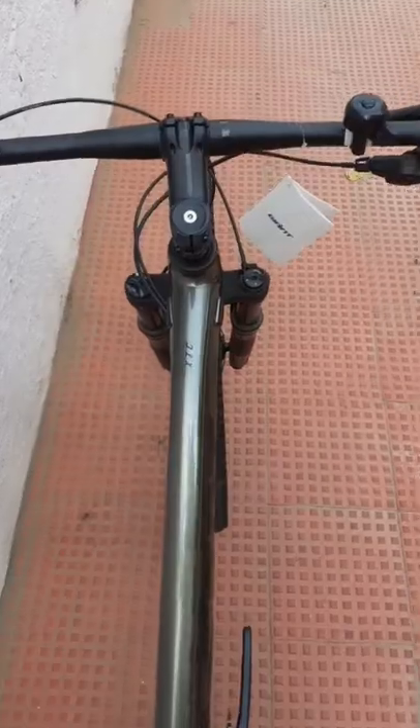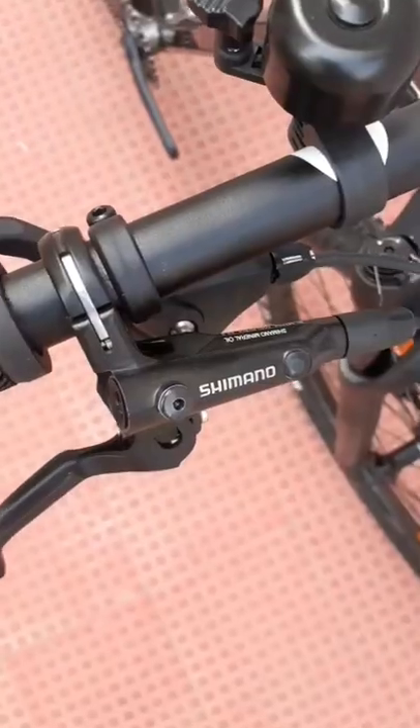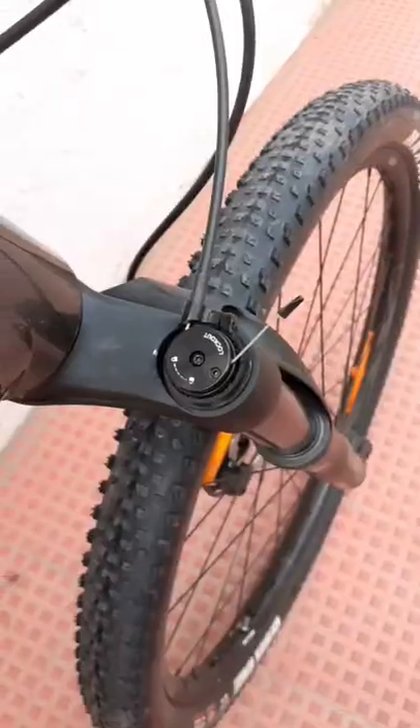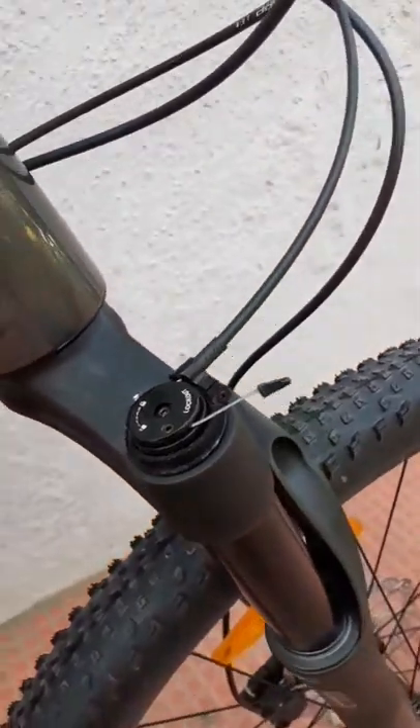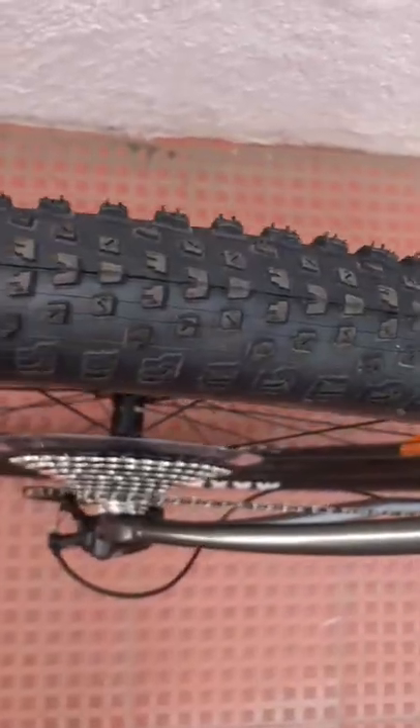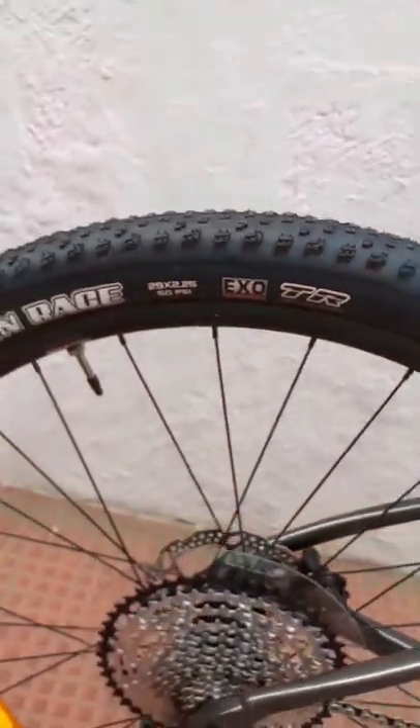690mm alloy handlebar mounted on a 65mm stem. Brakes and gear shifters are in separate units. The 100mm air suspension comes with a remote lockout. The 29-inch tires are mounted on double wall alloy rims.